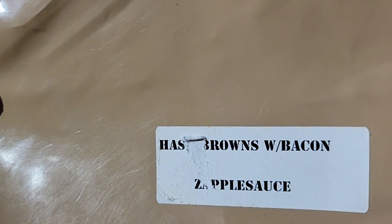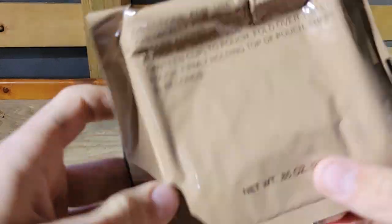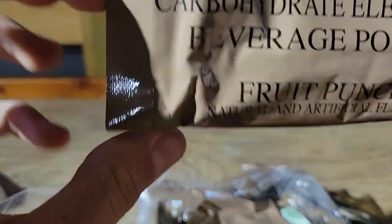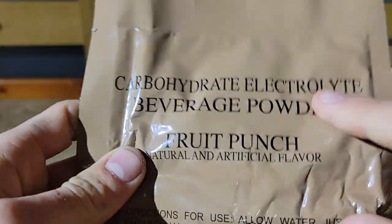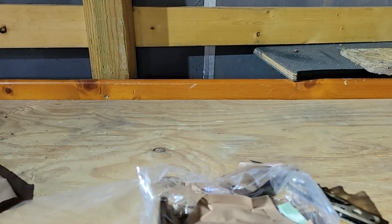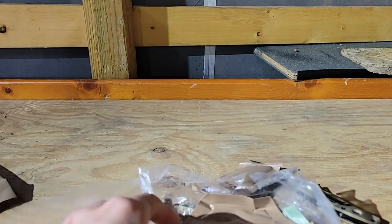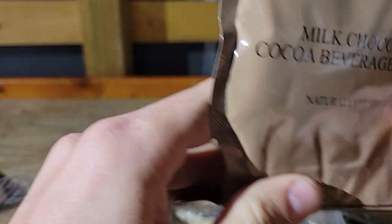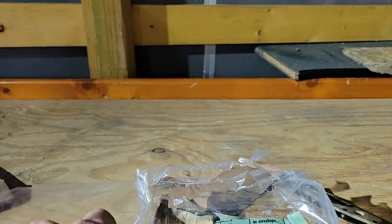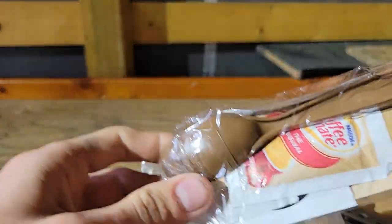Hash brown with bacon anyway. And then here's your fruit punch — if you have water you can pour this in your water bottle or anything. Some of them come with coffee, and here's your hot chocolate cocoa. Have boiling water, there you go. There's your coffee and your spoon.